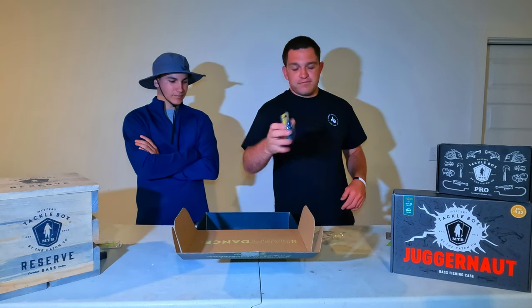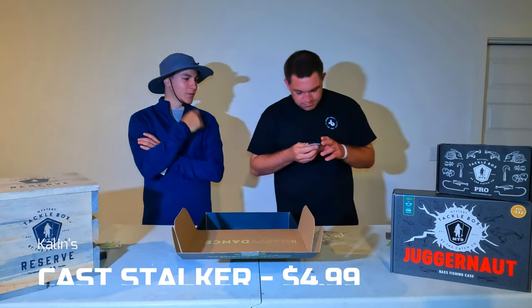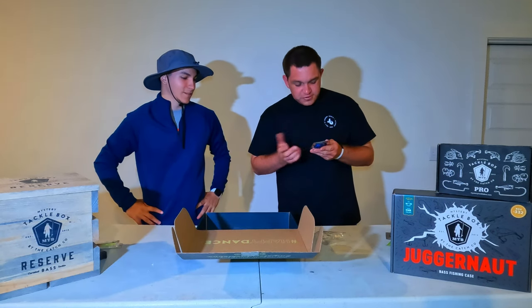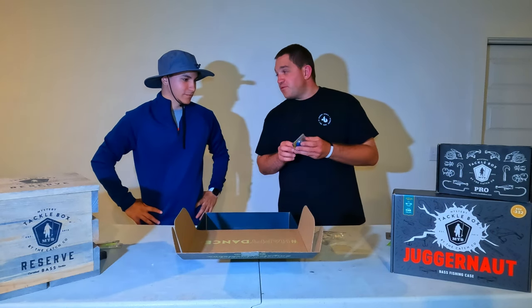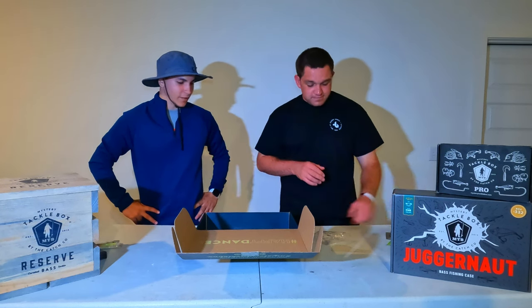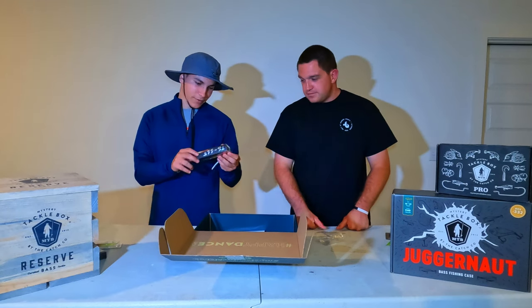Next there's a little black and blue Kelly Jig. You can't go wrong with the black and blue jig, that's for sure. Uncle Josh's Pork Frog is the recommended trailer — you don't see too many of those anymore, but they're still out there.